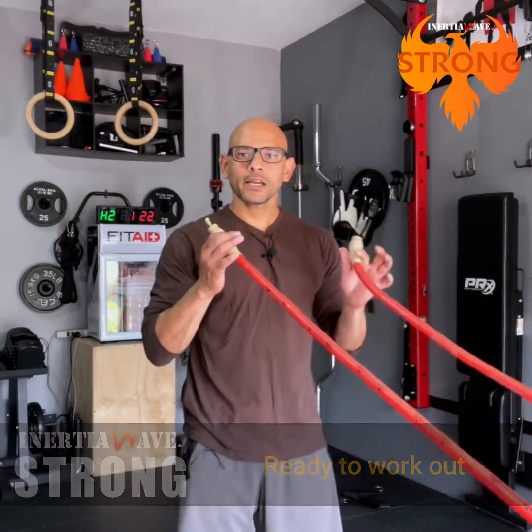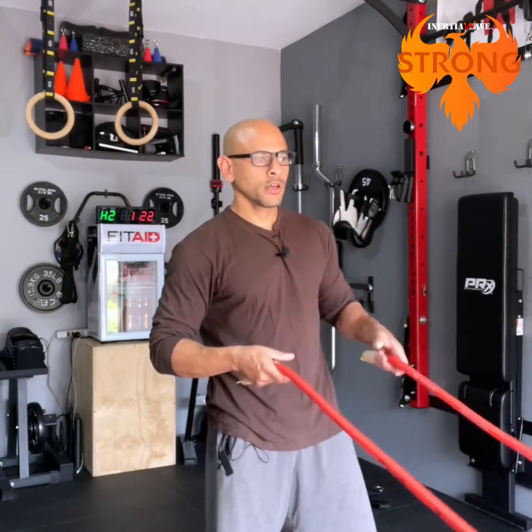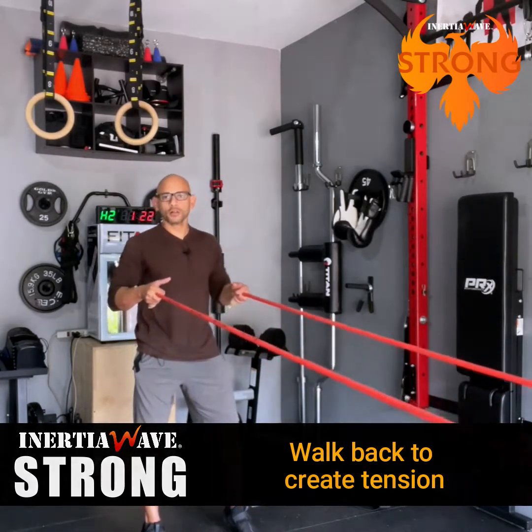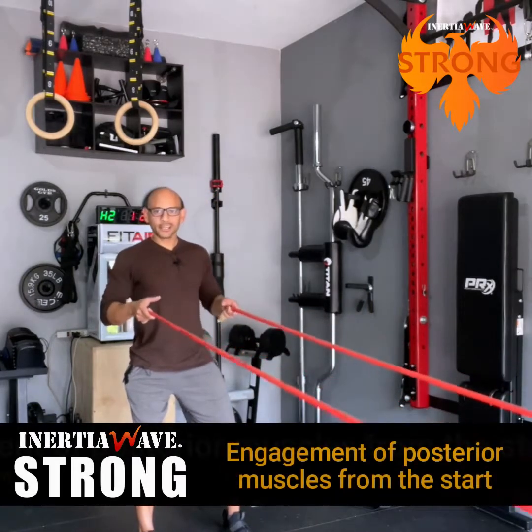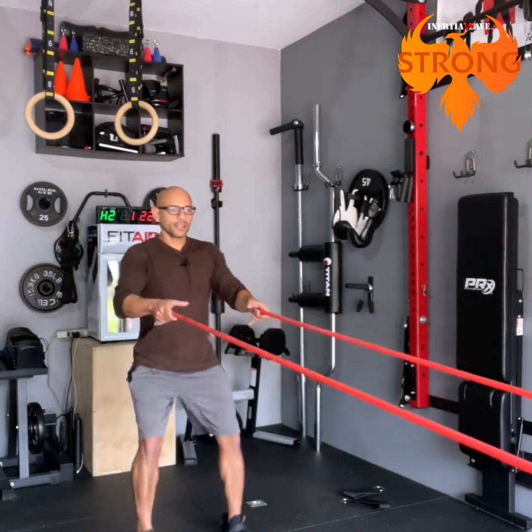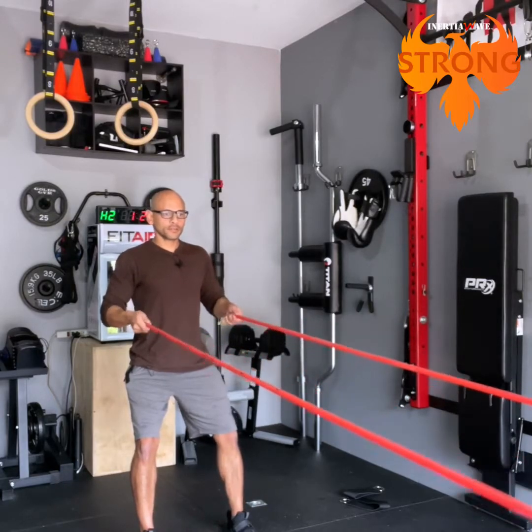Now that the tubes are anchored, I'll walk you through going from a metabolic conditioning exercise into a resistance training exercise. The goal is about 15 seconds of metabolic conditioning followed by resistance training, repeated through different oscillating patterns. First, get a secure grip on the tubes. Move back creating resistance until it feels like you're being pulled into the balls of your feet. You have to immediately engage your posterior muscles — your back, core, and legs — before starting the oscillating movements.